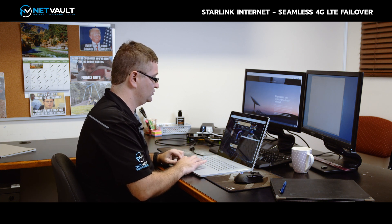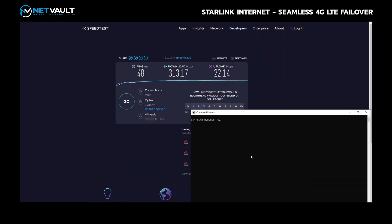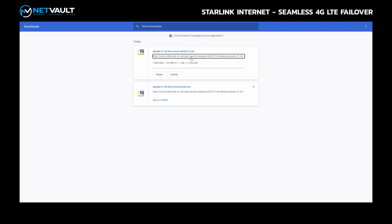I'm going to go to a command prompt window and run a continuous ping to Google's DNS server at 8.8.8.8, and just let that run in the background. We're getting around 49–50 millisecond ping times. In this other window, I'm going to simulate some live network traffic by downloading a Ubuntu Linux ISO file. We're getting around six to seven megabytes per second on that download — just leave that running.